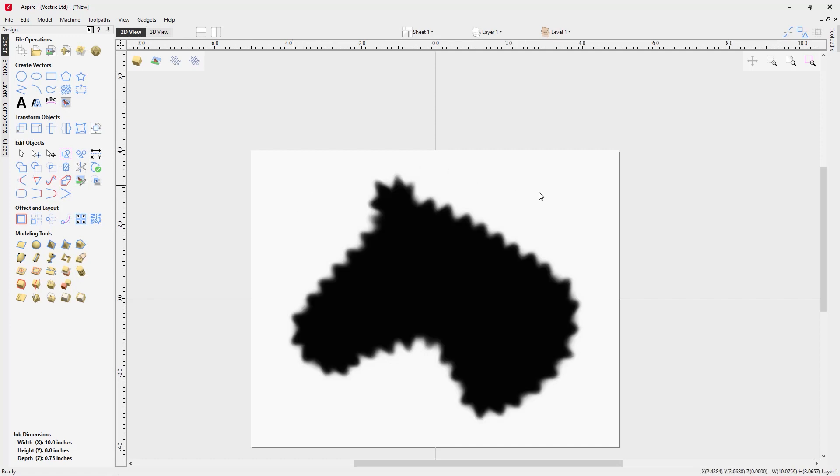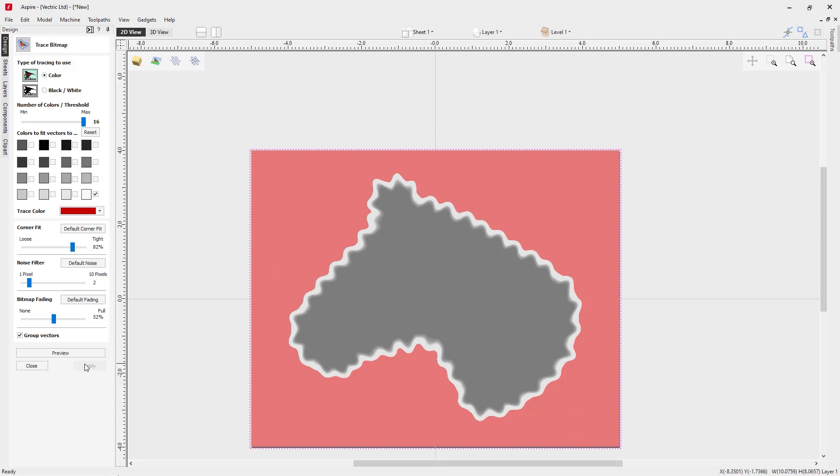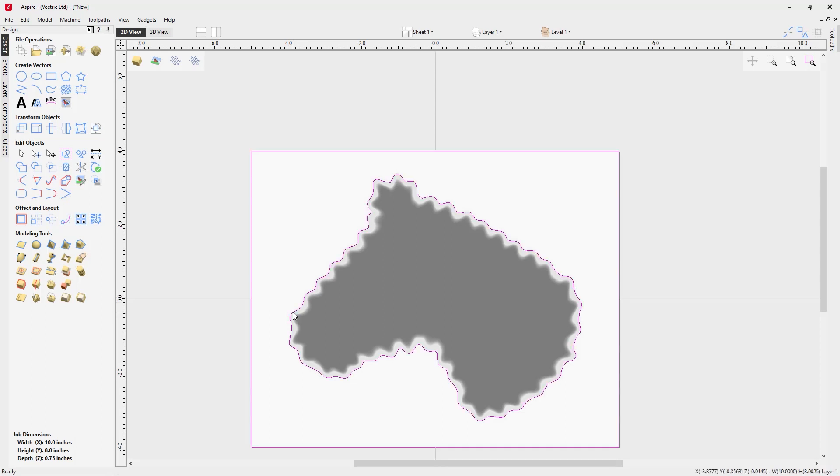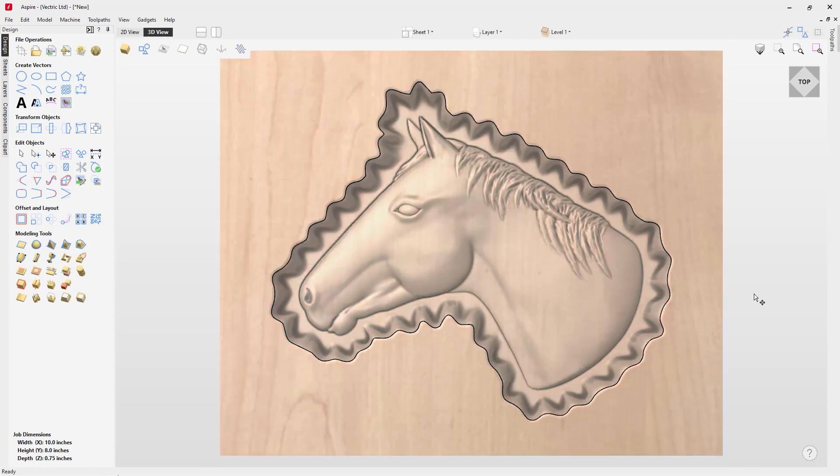We'll go to the 2D view and select the bitmap representation of our hand carved dish, then go to the bitmap trace function. We'll choose the color option, click the white area, preview it, apply it, and close. We'll select the created vector, then right-click and ungroup back onto the original objects layer. Hold Shift and deselect the vector we want to keep, then delete the unwanted one. Now we have an outside vector to isolate our 3D tooling. You now have everything needed to develop tooling and create a hand carved dish shape for any model.